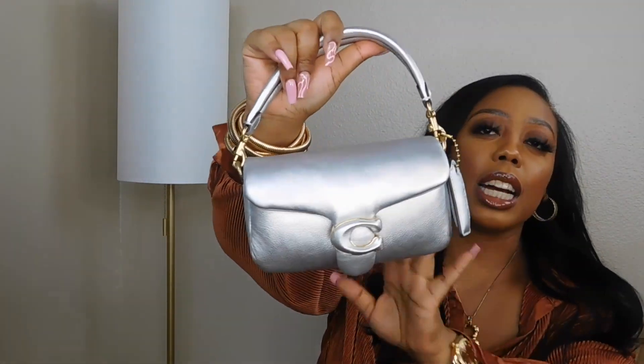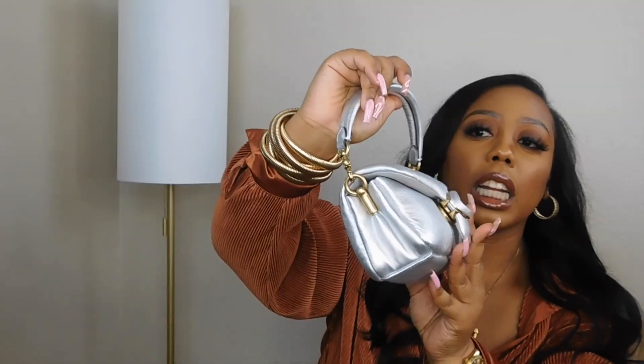This bag wound up still being on sale on the Coach website. This particular color is actually from their holiday collection this past holiday season — they had this color and the gold. Surprisingly, I didn't really like the gold; the silver stuck out to me. I think it's because they chose gold hardware, and I love the mixed metals of silver and gold together. And because it's an older collection, it's 40% off on the Coach website. I signed up for their email list and they gave me $15 off, which really only took off the taxes, but it helped.